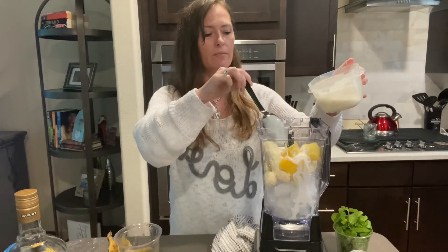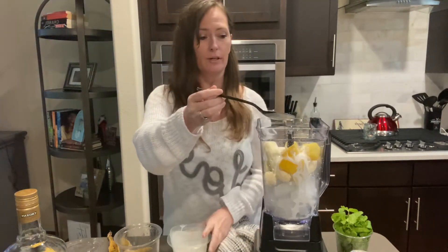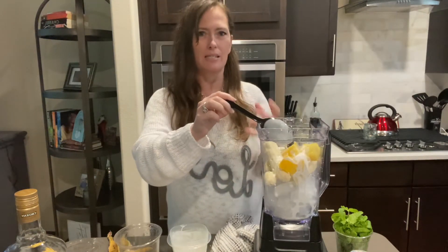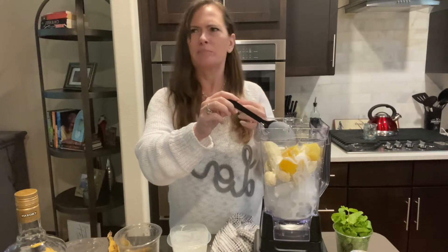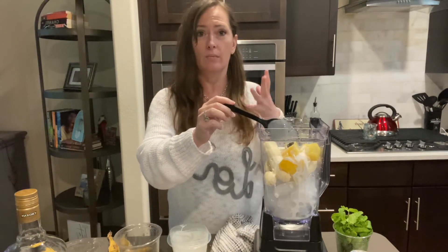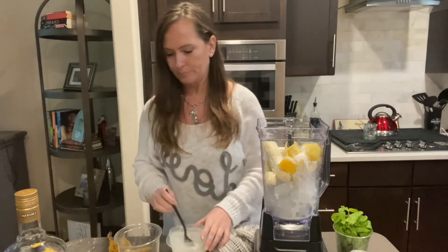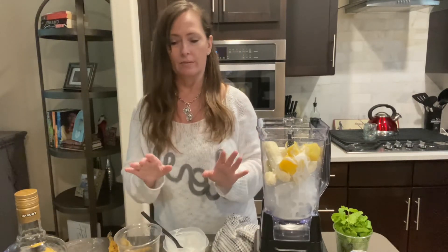I made one of these the other day and I put coconut flakes in it and it was really good. The only problem is then you're walking around going, 'What is that?' All day you're wondering what the heck you ate that's hanging around, and it's coconut flake — but it was really good. It did give it a lot of flavor.